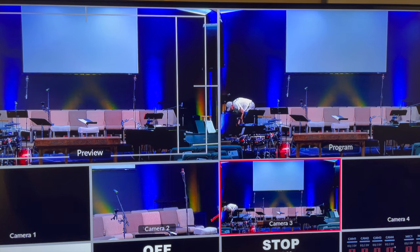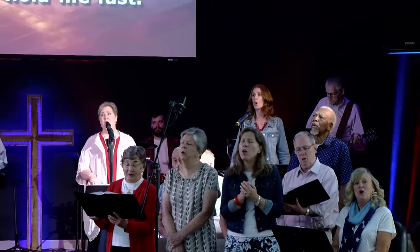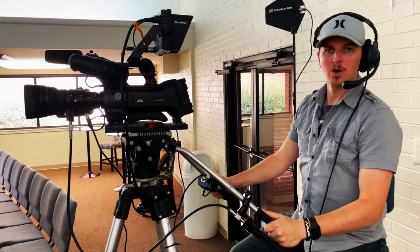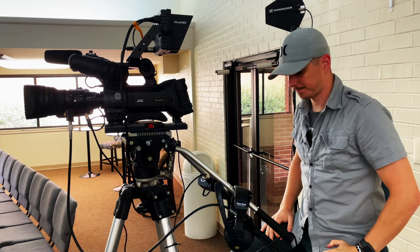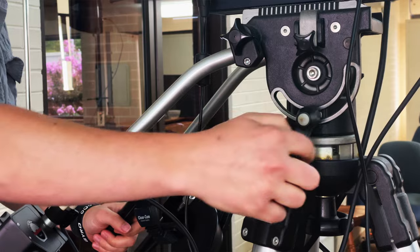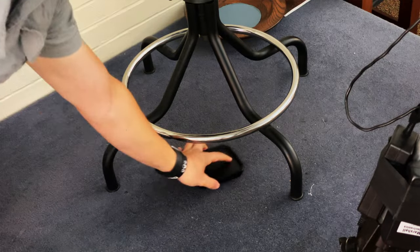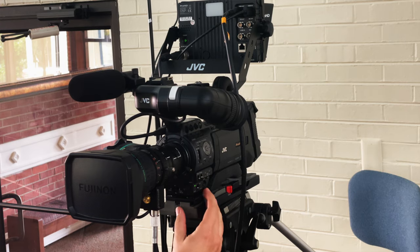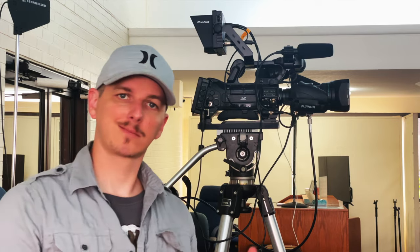We're typically looking for slow, smooth shots. Well, that's it for this video. You're now ready to take control of one of these cameras and help us capture some nice, beautiful, smooth shots. Once service has ended, all you have to do is reverse the process: hang your headset back up, lock the camera off, grab that lens cap from under the chair and put it back on — that will protect the lens — and make sure you kill the power to the camera as well as your monitor.